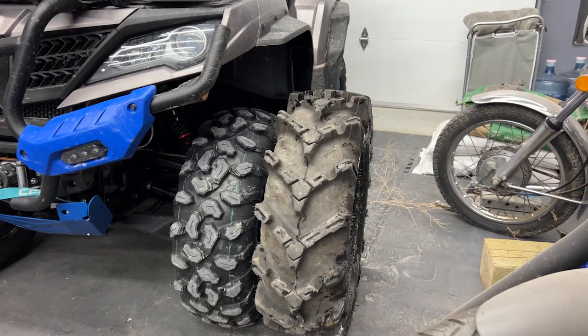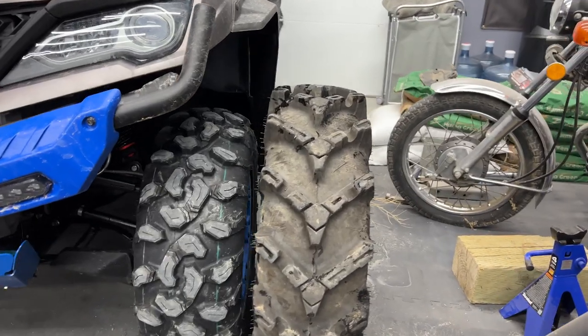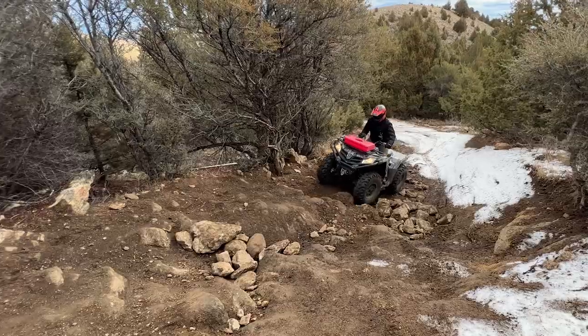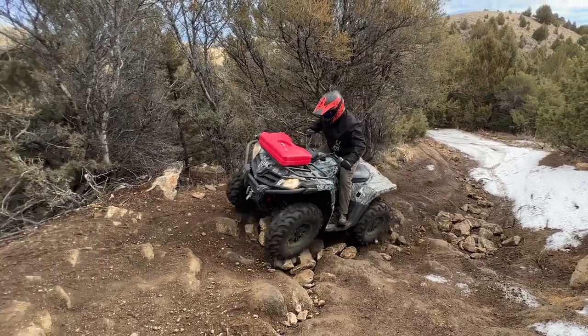These are the new tires I'm putting on. They're 30-inch ITP Cryptids. My goal for these is snow. Here in southern Idaho, we don't get a lot of mud — it's a desert. The rest of the year I'm doing a lot of dirt and rock trails, so these are just going to be a winter tire for me. I got them used, all four, for like the price of one brand new — pretty good deal. I hope they hold up. They look a little old.